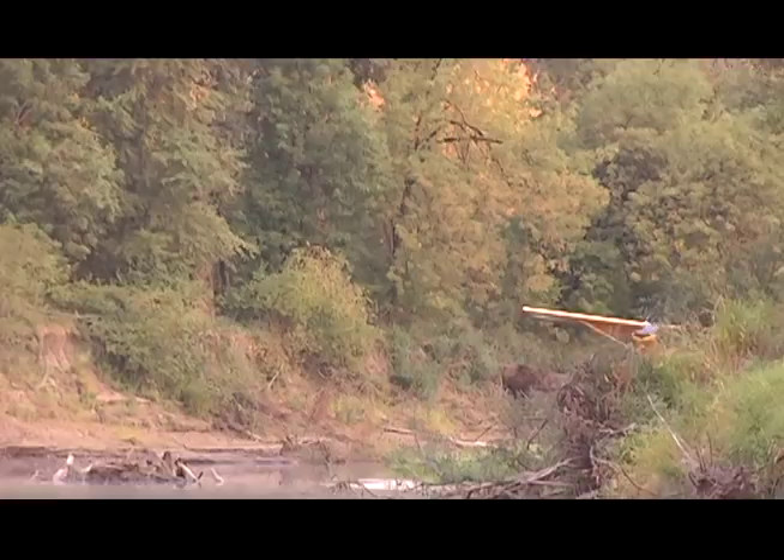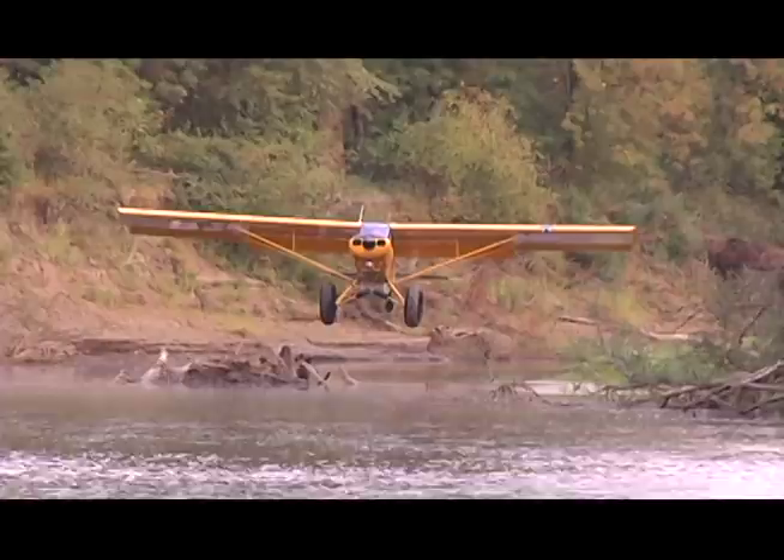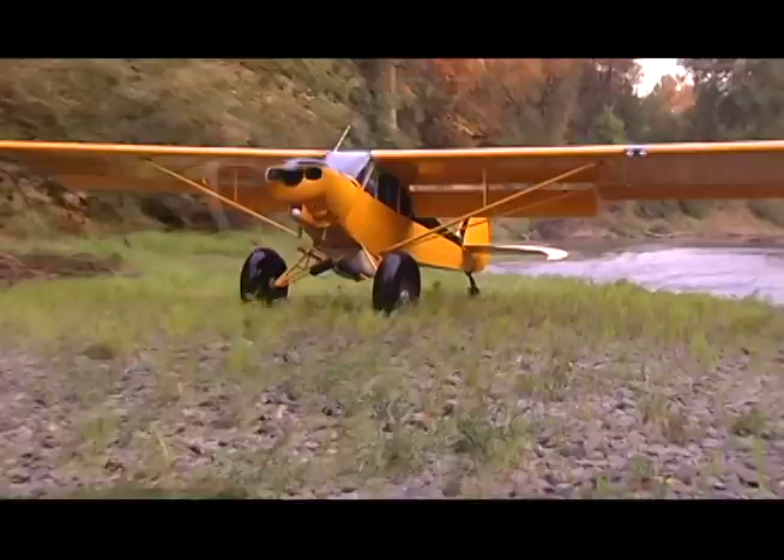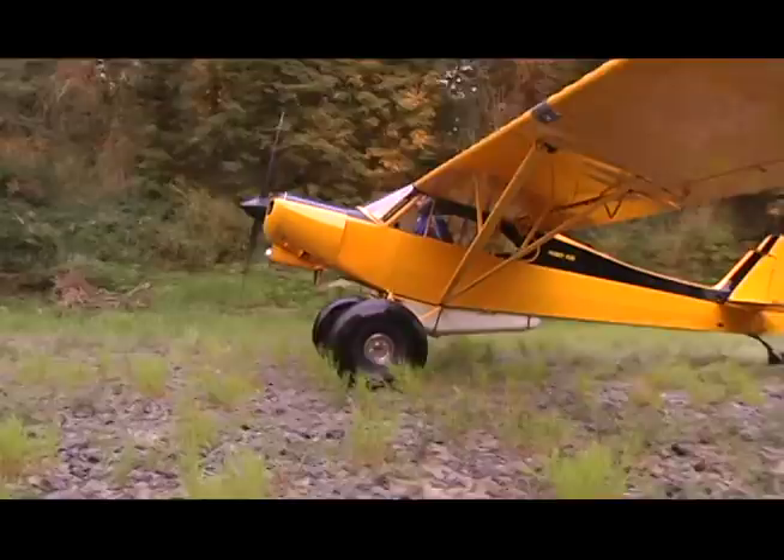But with Doug at the stick, it's no worries. Doug named this Cub appropriately 'Husky Cub' because of the Husky flaps. They're not stock-length Husky flaps, but they have the Husky hangers, which makes them a Fowler flap.